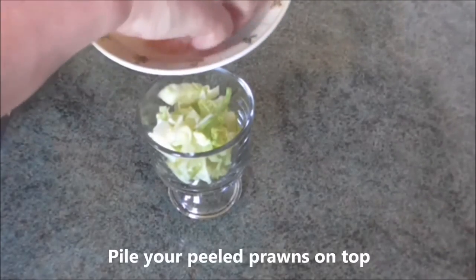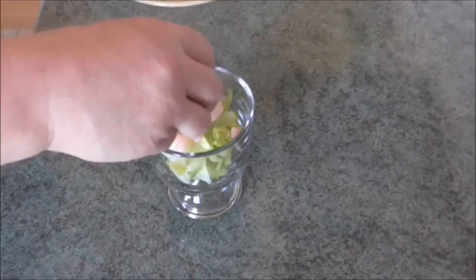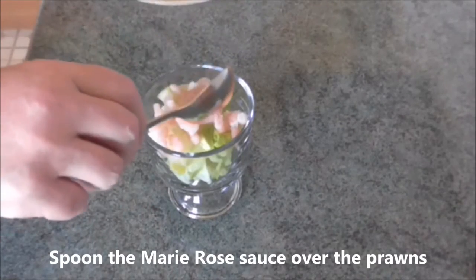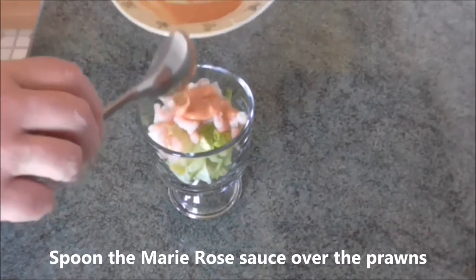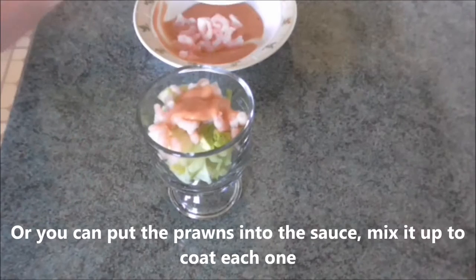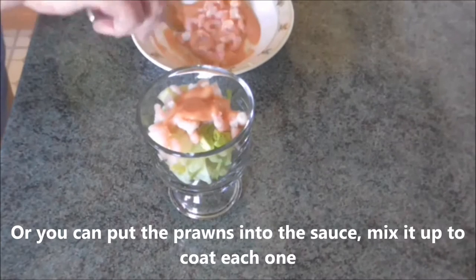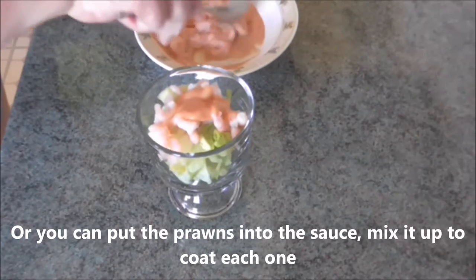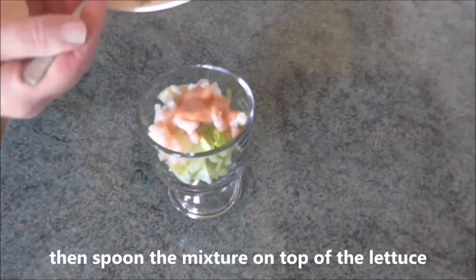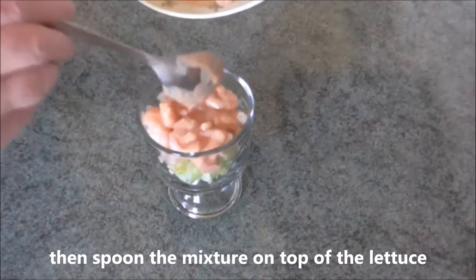Pile your prawns on top and spoon the sauce over the prawns. Alternatively, you could put the prawns in the sauce, mix them all up so they're all coated, and then spoon the mixture over the lettuce.